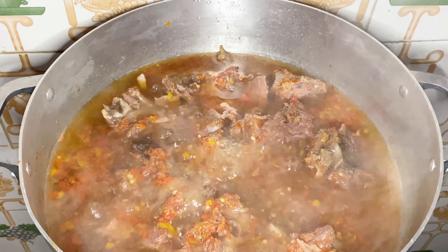I'll add in my seasoning cube — I'm using the Maggi Star. I didn't use any onions for this oha soup, but you can grate your onions and add it. I just don't like using onions for my oha soup. I'm going to stir, cover, and allow this meat to cook in its own juice.